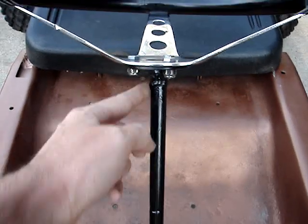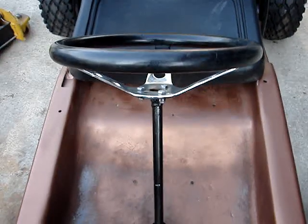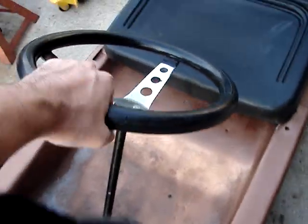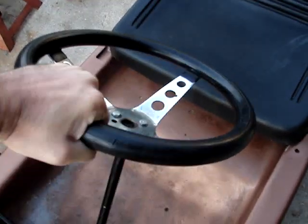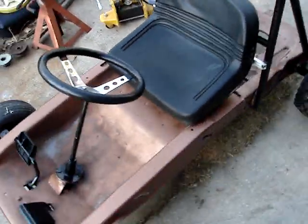So I cut into the steering column right up here and bent it back where it needed to be and welded it back up. Now when it turns, it's actually true. Before, when I turned it, it was all wobbly — it looked really weird.